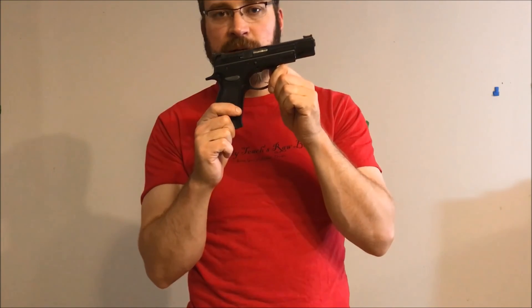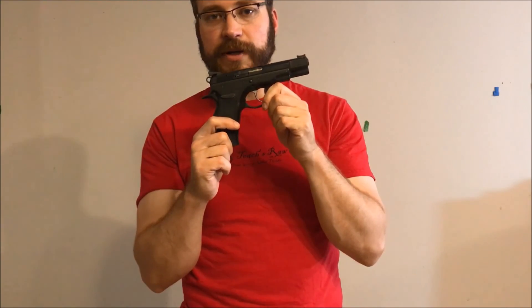Anyway, that's my video — that's what I've got for you on the double action for a CZ or Tanfo. Please like, subscribe, share, comment. Love engaging with you guys in the comments and really appreciate all the support. I'll see you on the next one. Bye!